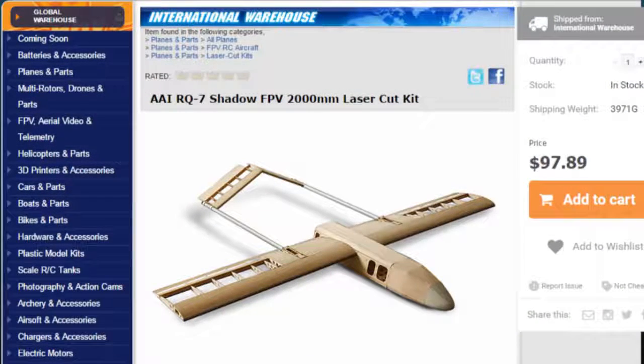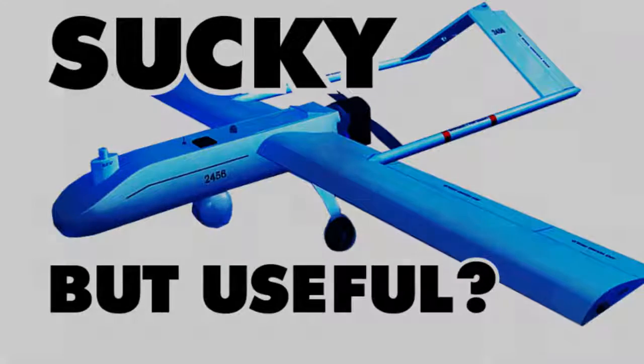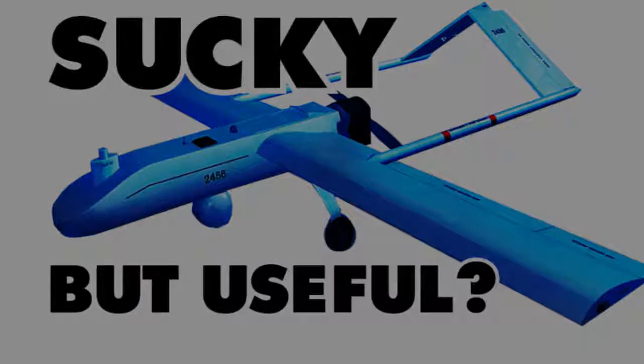HobbyKing has stepped up and offered to build a Shadow for far less. Wait for the special offer thing — there it is. The really ugly, slow-flying, bad-guy-spying, egg-dropping, bungee-launched RQ-7B Shadow. Is this a great deal for everyone, or is HobbyKing going to have a really hard time keeping those grumpy black-off skies happy? Where the heck is that HobbyKing order?